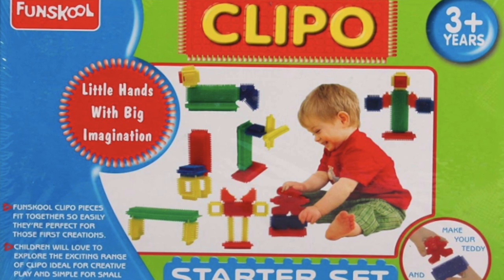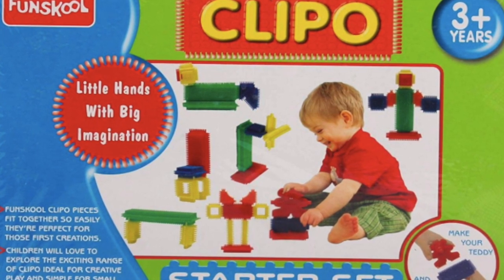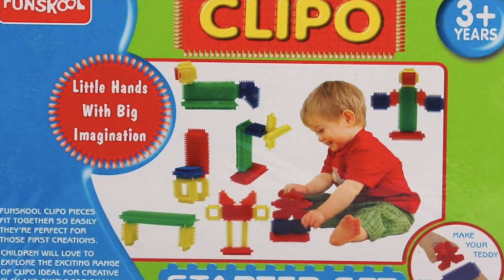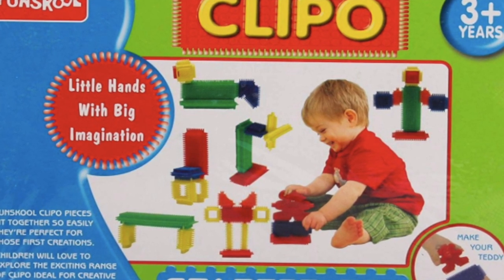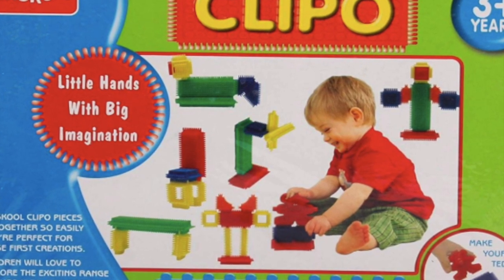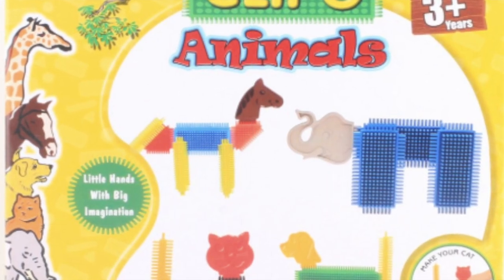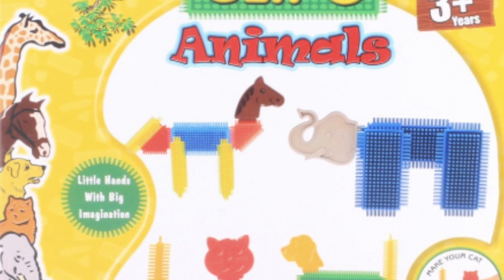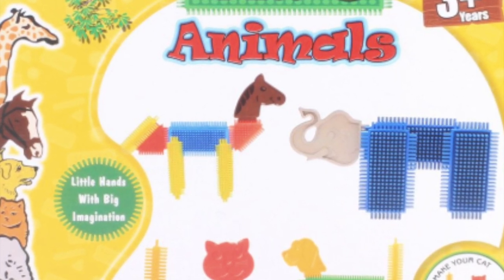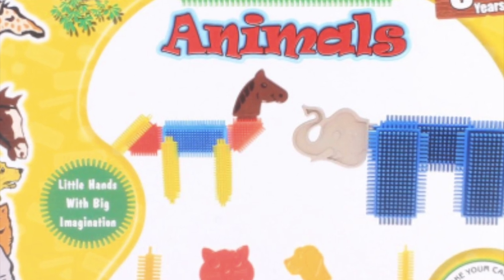In this you will get two other options — one is a starter set with animals or teddy bears, mostly small things but mostly blocks, and this is for 3 plus years, but you can use it for 2 to 2.5 years as well. The second set is animal-themed. As per your interest, you can take any one of these, and I hope your child will enjoy it.